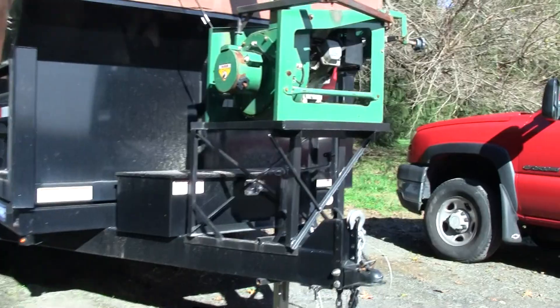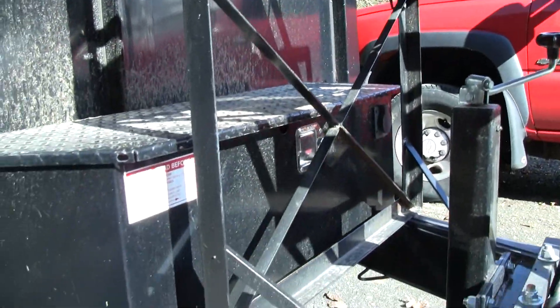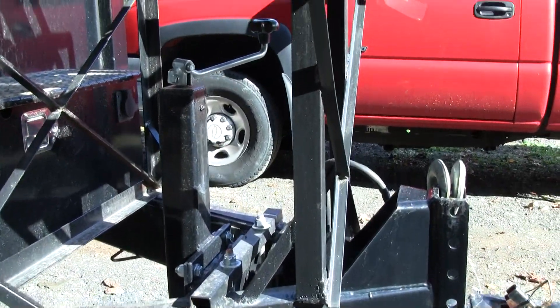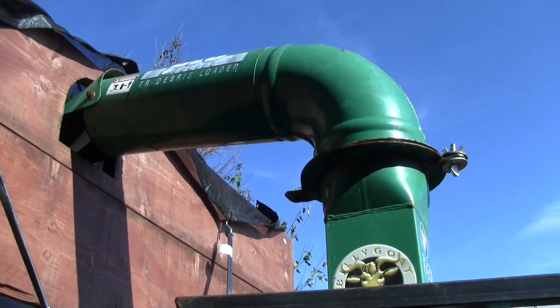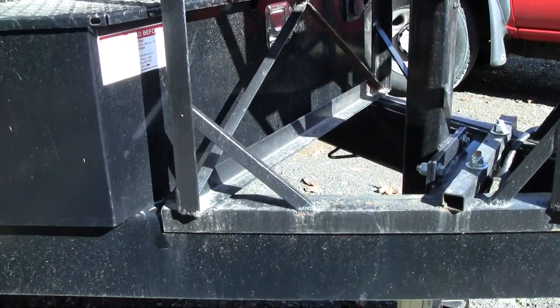I made this whole leaf loader stand here so the leaf loader doesn't dump with the dump trailer. This thing just stays stationary. The only thing you have to do is move the tube — I don't really know what they call that thing — but yeah, I made this whole thing.